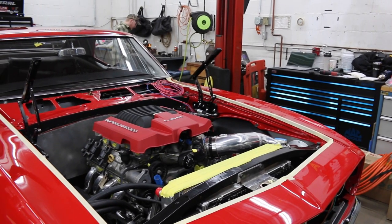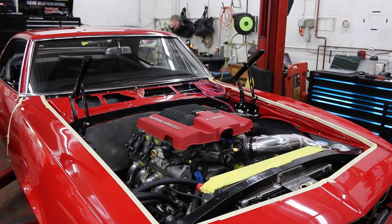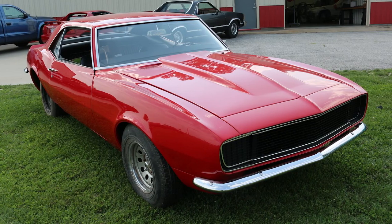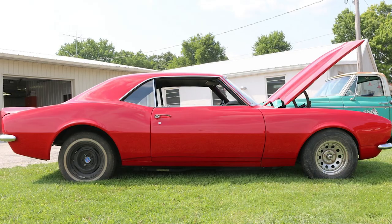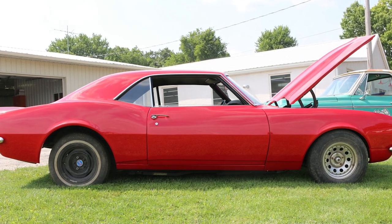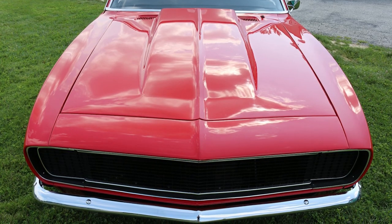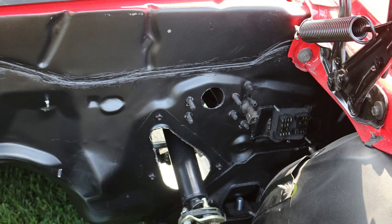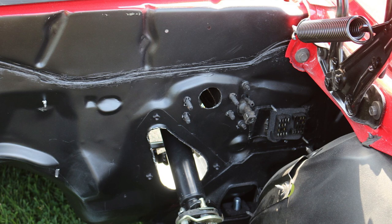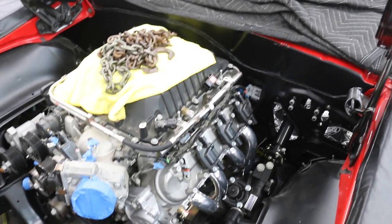Jordan, you've been working on this '68 Camaro. How did this car arrive? What kind of shape was it in when it got here? When it got here, we had a rolling body basically, kind of a clean slate to work with. But the customer put the cart before the horse — the paint was already done. So we've been working around that and had to backpedal on a few things to shoehorn this supercharged LSA in here.